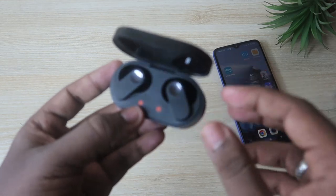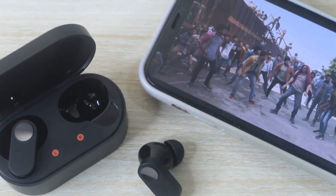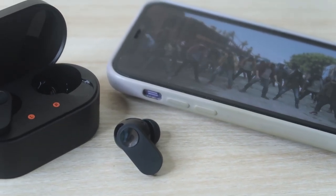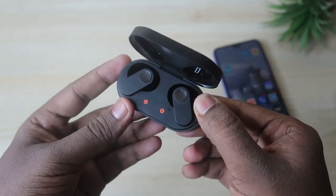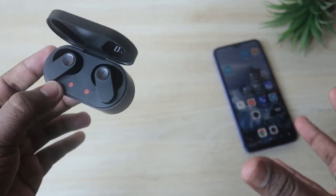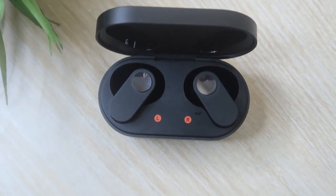Overall, the OnePlus Nord Buds has very good audio quality with high sound output. Even at higher volumes, you can hear songs with crystal clear sound — vocal clarity and crispness are great. Bass effects are also very good. It supports Dolby Atmos sound effects, giving you an immersive audio experience. It's one of the best Bluetooth earbuds in terms of audio quality.